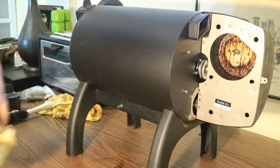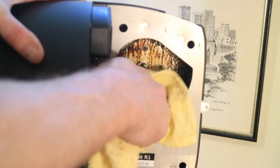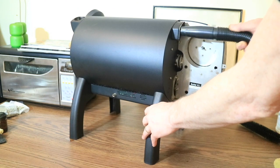Now return to the fan housing and the cleaner-soaked grime should easily wipe away. Give the Bullet a final vacuum before reassembling the back of the roaster.